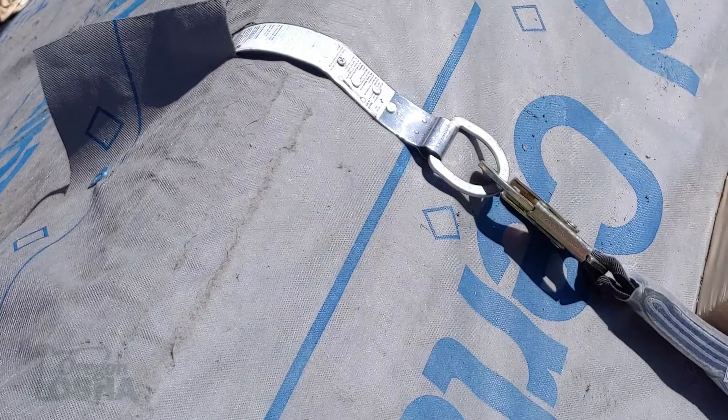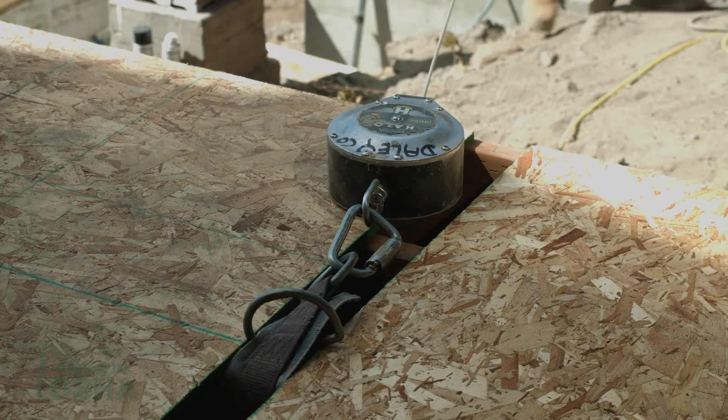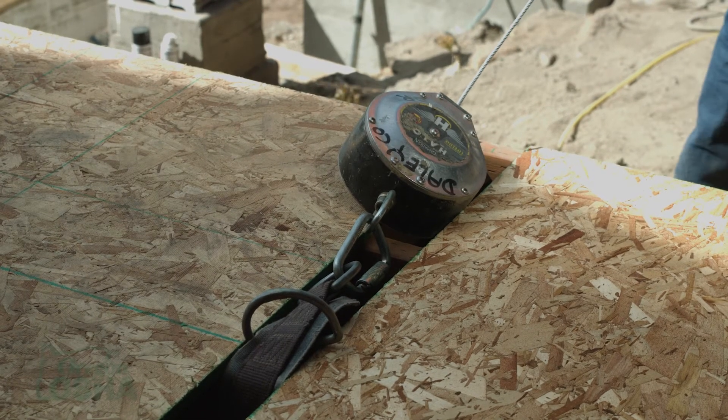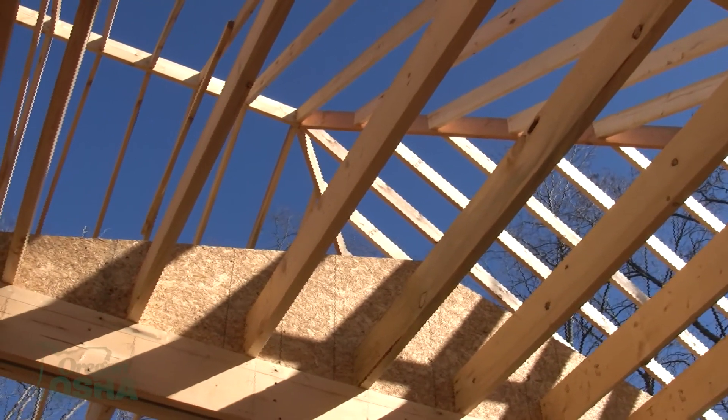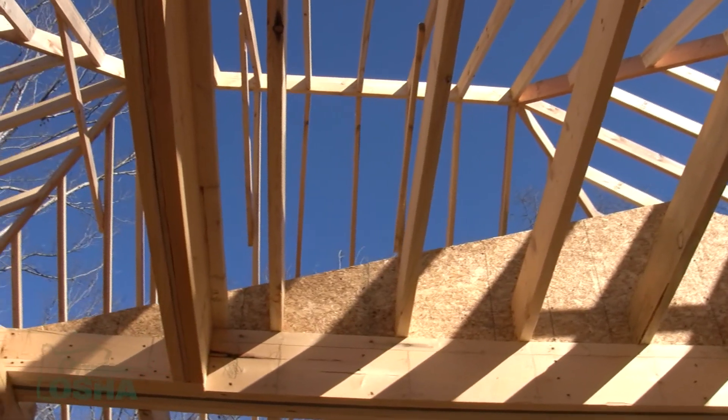Common anchorage points in residential construction: a lot of times we'll see people tying off to the peak — putting an anchor nailed to the sheeting on the peak of the roof. We've also seen straps nailed to the floor, typically used with self-retracting lifeline styles, and ones that span across several trusses for anchors. One common one we'll see that obviously isn't approved is people wrapping their rope around the peak of the truss or the rafters — I get that it may handle that weight, but it's not rated for that and you don't truly know if it will.